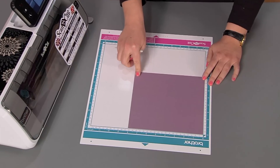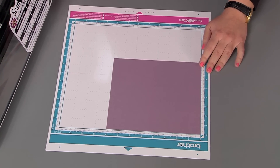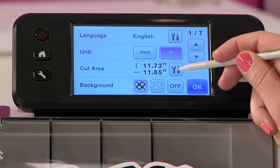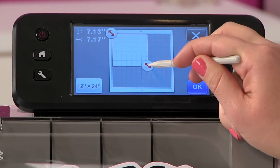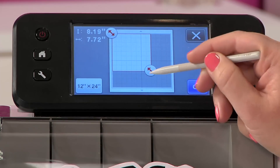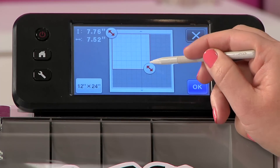Now if you look at my mat you can see that I have a piece of paper that's only 8x8, not 12x12, so that's easy enough to fix. I'm going to go ahead and press the wrench tool and right here where it says cut area, I'm going to press this little icon and now I'm going to drag the arrow in so that it's just under 8x8. I can see the numbers right up here telling me exactly what it is, or I can use the grid lines that I can see on the screen.